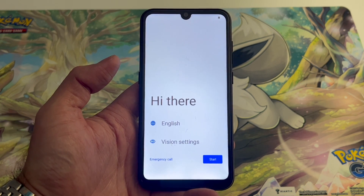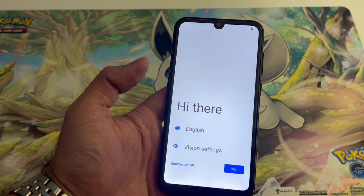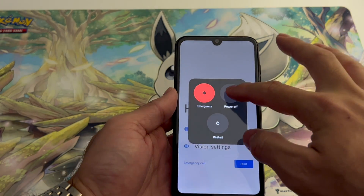Hello and welcome back to my channel, this is DT Daily Tech. In today's video I'll be showing you how to factory reset your Blue G33 device. First, make sure you power off the device.